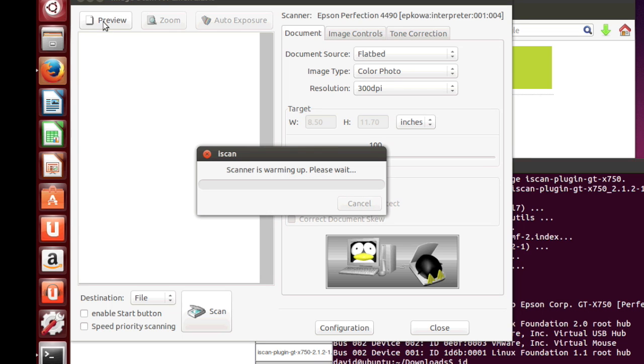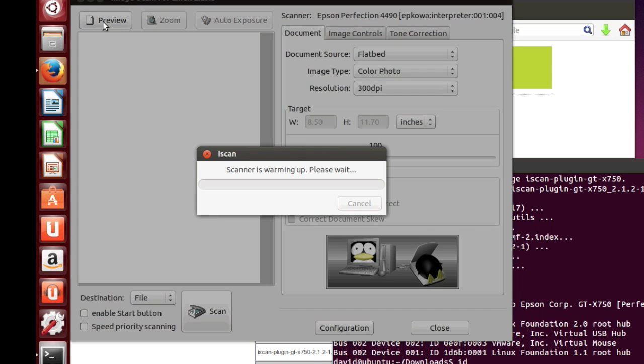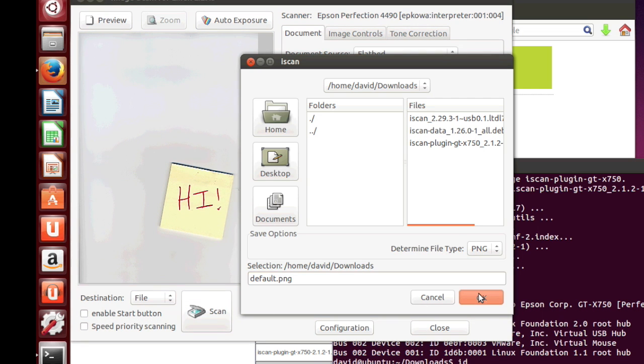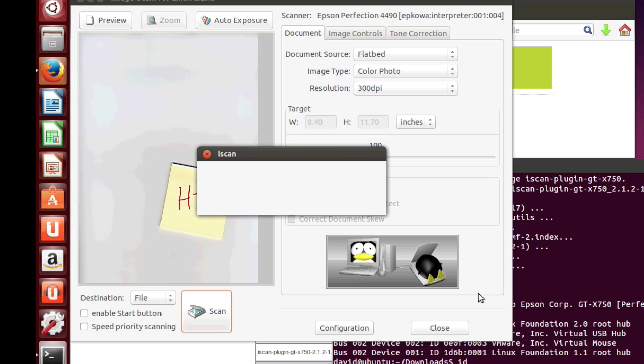With something in the hopper, we'll hit the preview button and let it warm up and give us a nice preview. Now we can save the image to a folder. I'm still in the downloads folder when I started it, so that's where I saved it. I've been changing my folder path — that's okay for the demo.